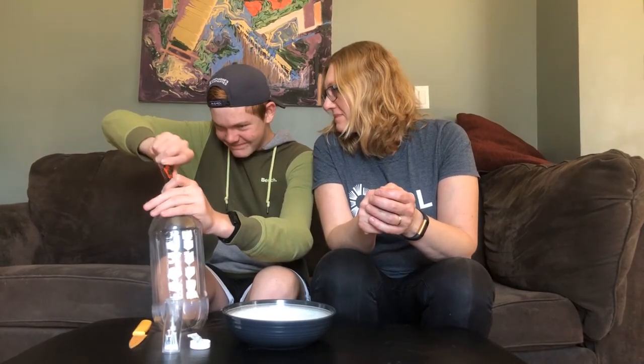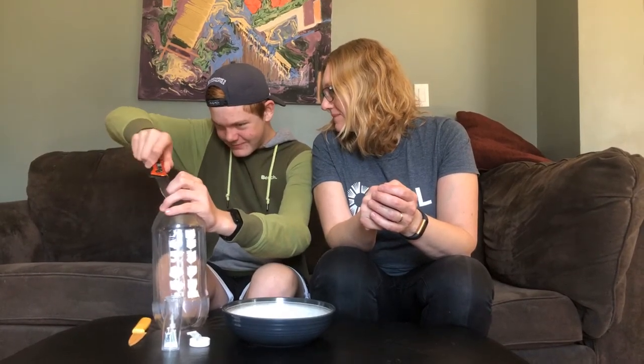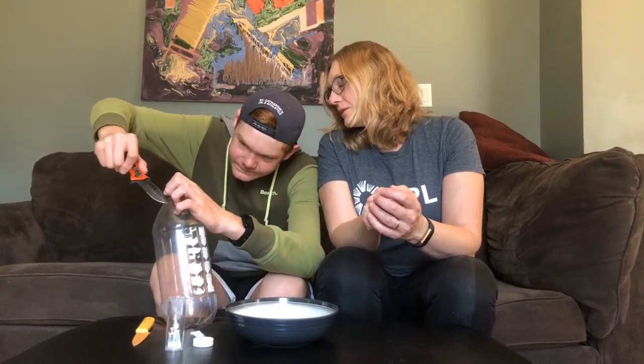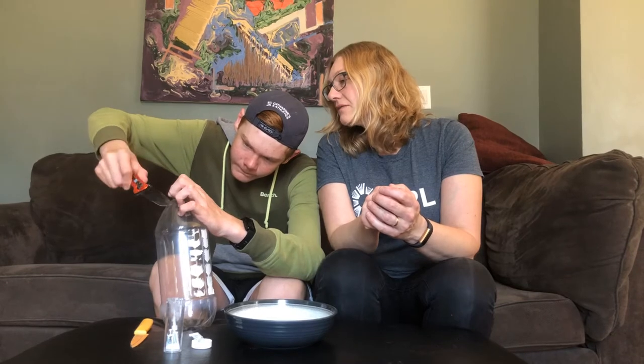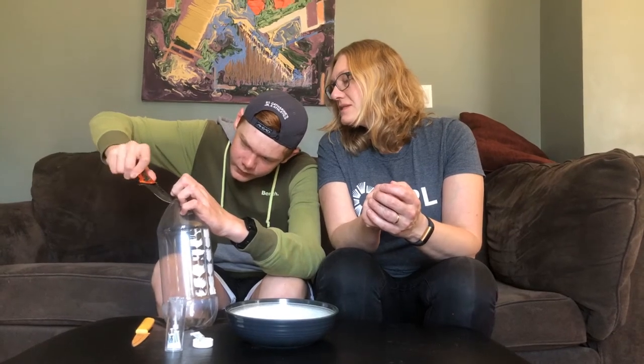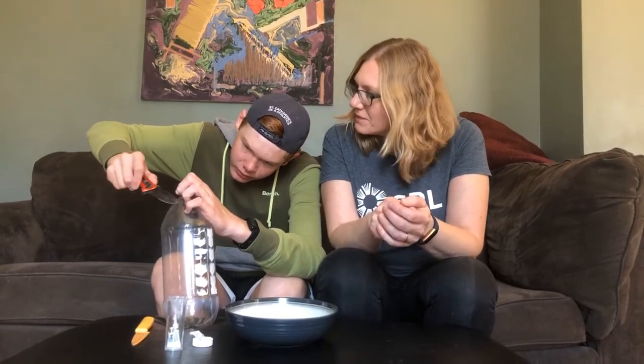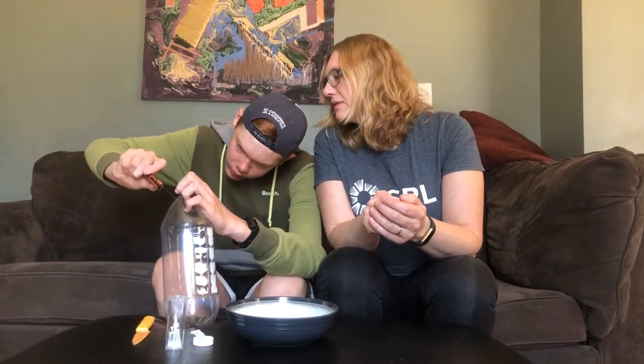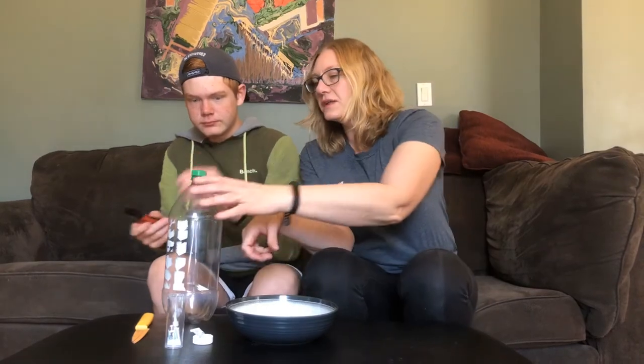How you doing? One hole is also okay if you want to take just one risk. You got it through? Perfect — oh, that's a good one!